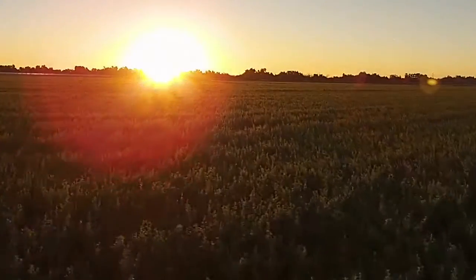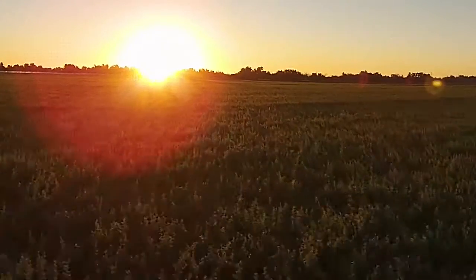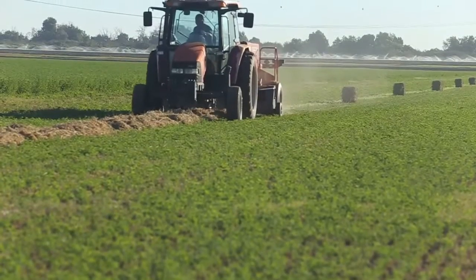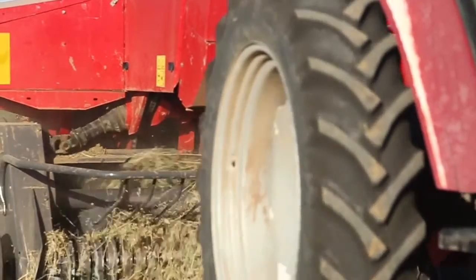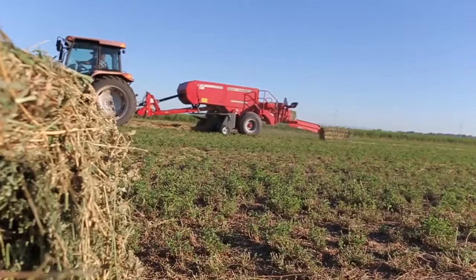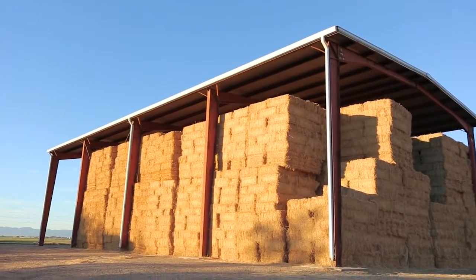The sun has just risen and it's time to harvest the alfalfa on this farm. From the beginning of March through mid-November, workers will traverse these fields, plowing through the alfalfa, turning this grass into bales of hay for cattle feed. During the season, this one farm will bale between 8 to 9 tons of hay per acre.